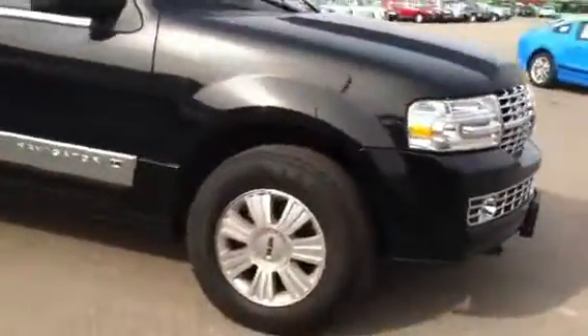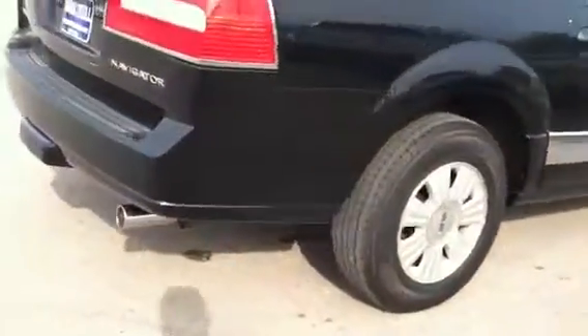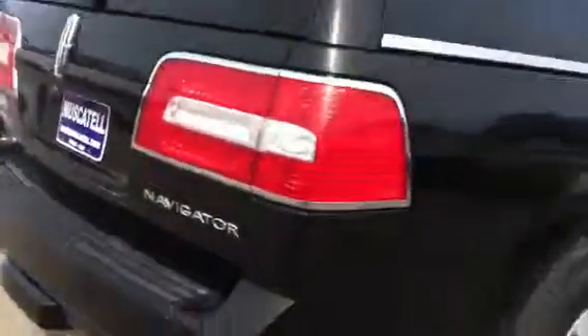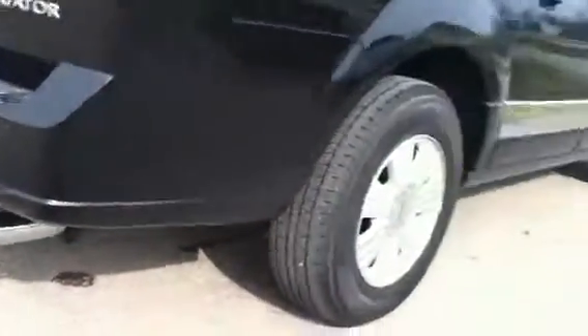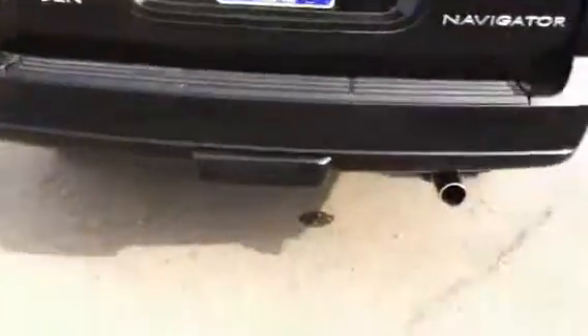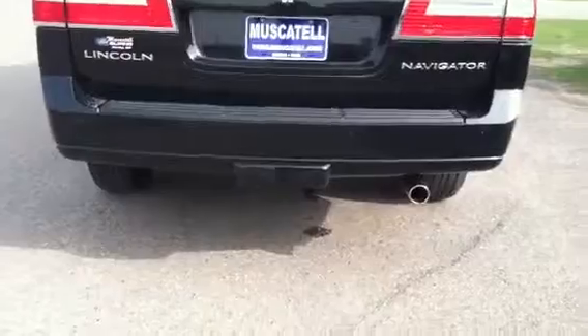That chrome really brings it out with the black — it really looks nice. With the chrome pack you get the chrome embellishments along the side, also the chrome bars on top, chrome exhaust tip, and the chrome wheels as well. This one does have a trailer hitch too — it's underneath that little cover there.